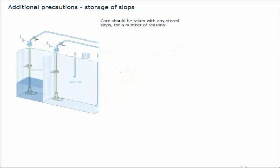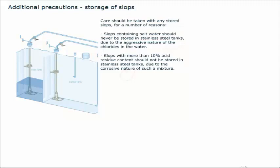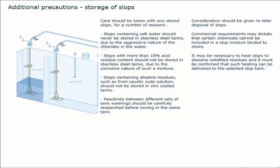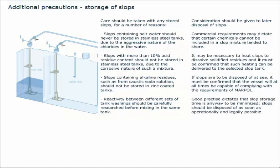Care should be taken with any stored slops for a number of reasons. Slops containing salt water should never be stored in stainless steel tanks due to the aggressive nature of the chlorides in the water. Slops with more than 10% acid residue content should not be stored in stainless steel tanks due to the corrosive nature of such a mixture. Slops containing alkaline residues such as from caustic soda solution should not be stored in zinc-coated tanks. Reactivity between different sets of tank washings should be carefully researched before mixing in the same tank. Consideration should be given to later disposal of slops, and commercial requirements may dictate that certain chemicals cannot be included in a slop mixture landed to shore. It may be necessary to heat slops to dissolve solidified residues. If slops are to be disposed of at sea, it must be confirmed that the vessel will at all times be capable of complying with the requirements of MARPOL. Good practice dictates that slop storage time is to be minimized, and slops should be disposed of as soon as operationally and legally possible.